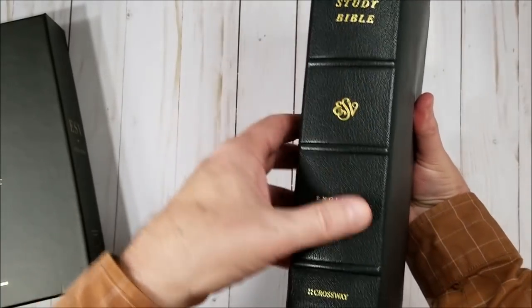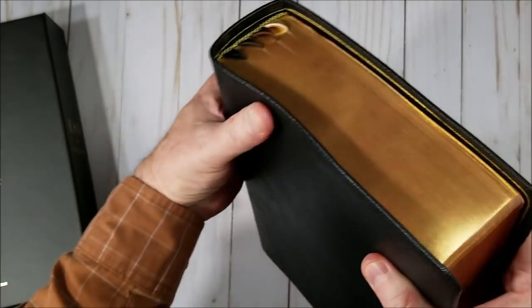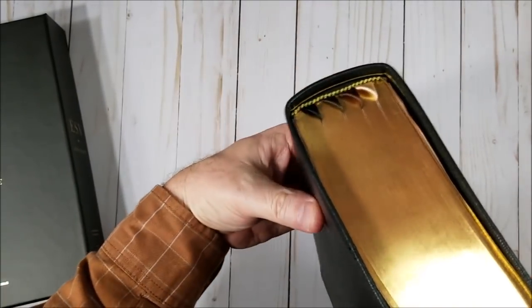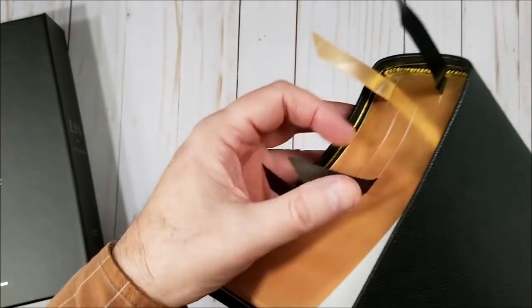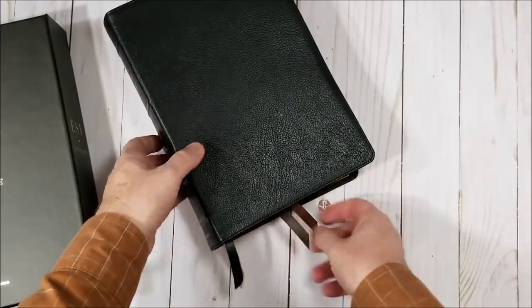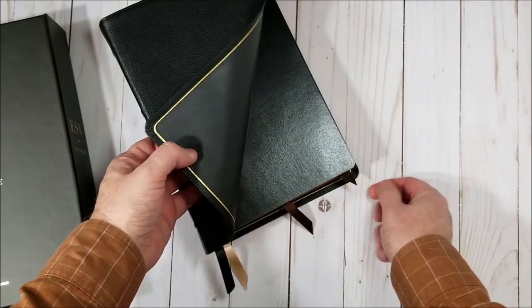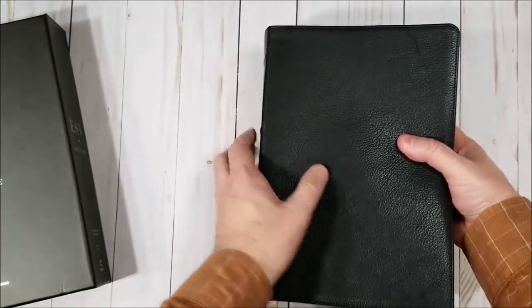Gold printed on the spine. There's the art gilt — looks really good. Gold and brown head and tail bands. And there are our four ribbons: black and two shades of brown. They're a little bit short, but you can pull them to the edge — just barely. I'd like to see them just a little bit longer.